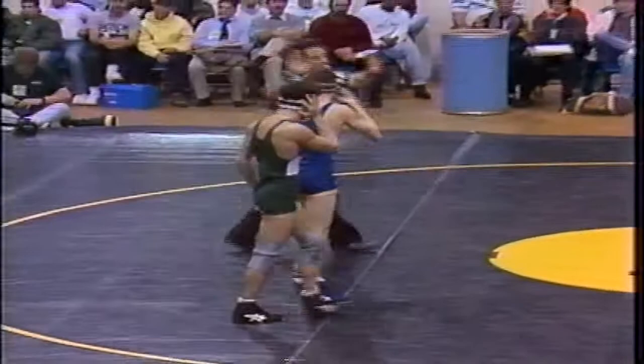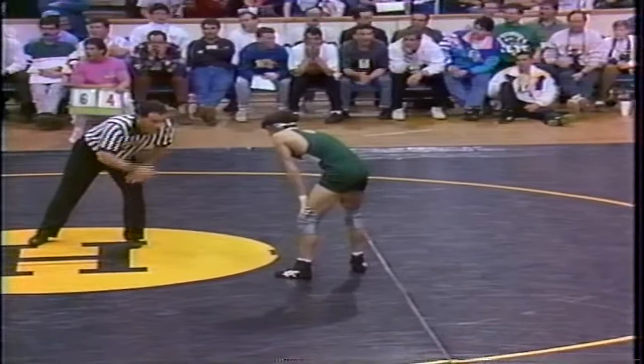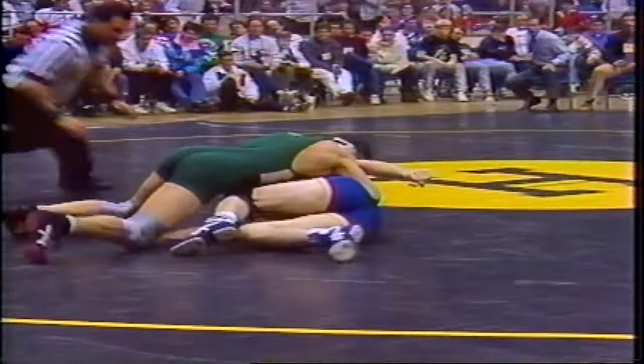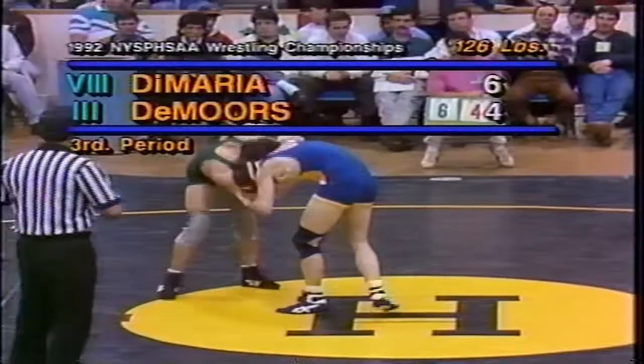I think the fans agree that there should have been two, but obviously those are from Section 8. There's that takedown again — we're seeing the end of it. That's where DeMaria got him in trouble. Demors in trouble, but there were no points awarded. As we go back to live action, they have both shot and they're right back in position — no muscle move by Demors. Demors down by two, out of Baldwinsville High School in Section 3. DeMaria out of Herrick's High School.